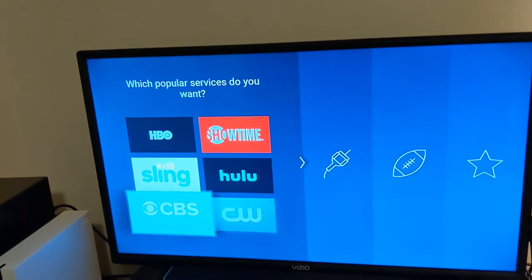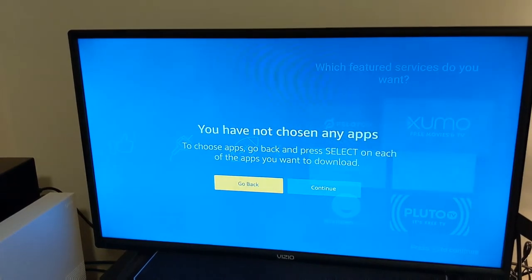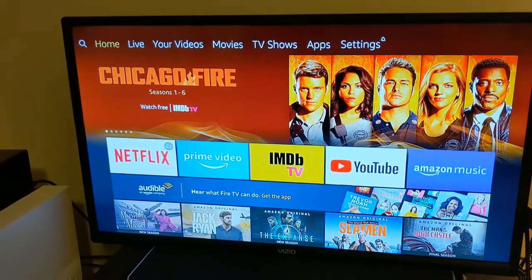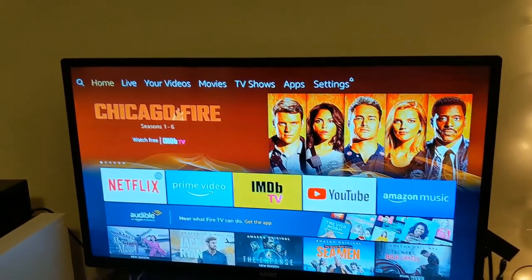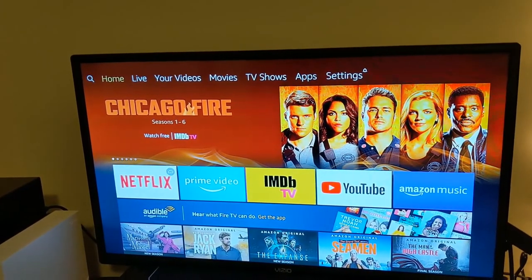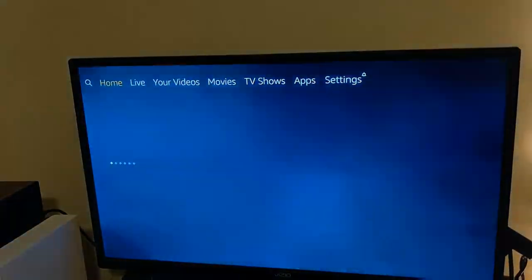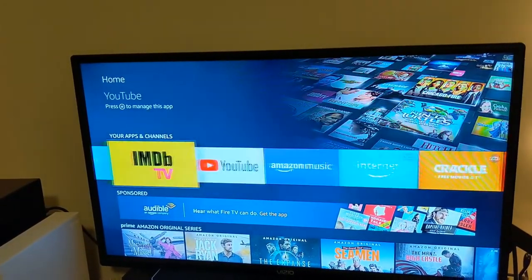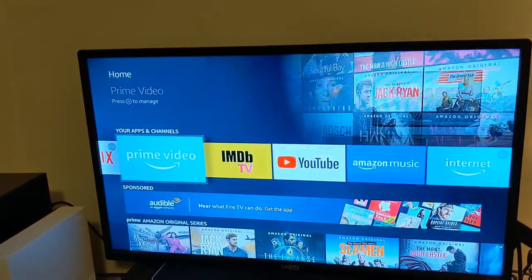It's going to ask you which streaming services you want to use. So this is the main screen — it's going to do some advertisements, and that was one of the complaints I have read about this device: you do get a lot of ads that take up part of the screen. Here are a lot of the different services that you can use: YouTube, Netflix, Amazon Prime, Music — a lot of different things to choose from.